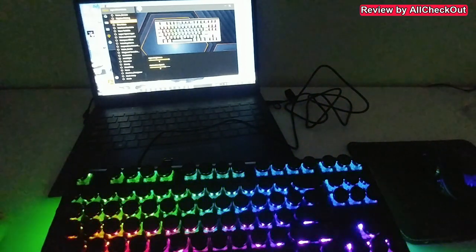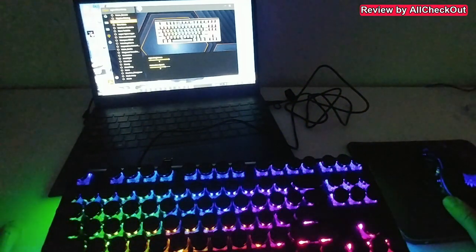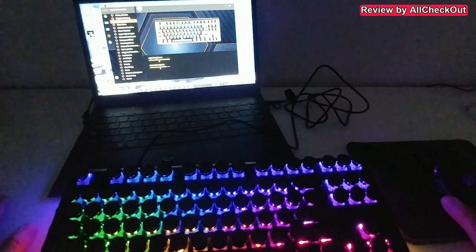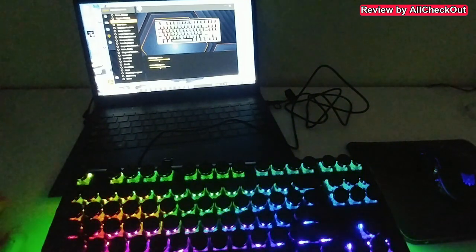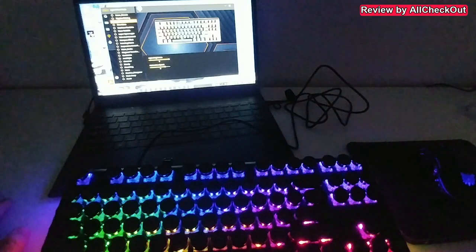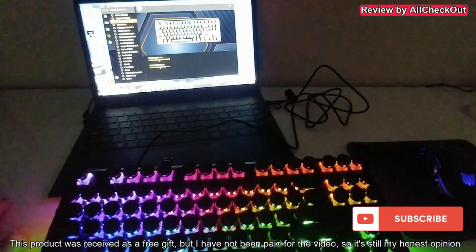I've been using it for typing and gaming and can confirm it's a really good keyboard. The blue switches give great feedback — not too loud, really just about right. The only thing to be aware of is the lack of illuminated letters and numbers on the keycaps. Other than that, it's awesome. I'll put the Amazon link in the description. If you have questions, drop them in the comments below, give a thumbs up, subscribe, and thanks for watching!